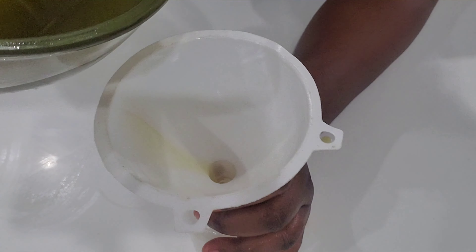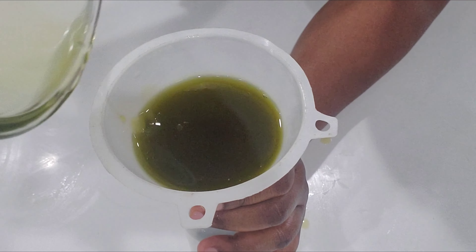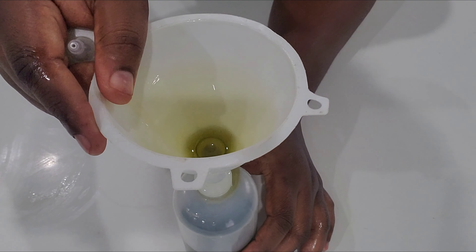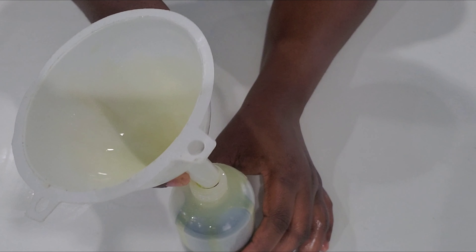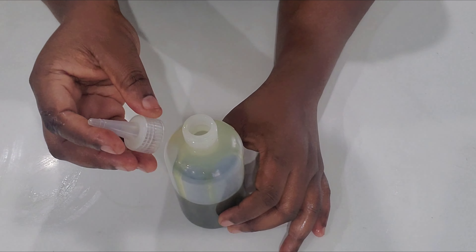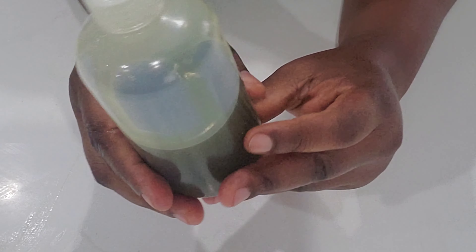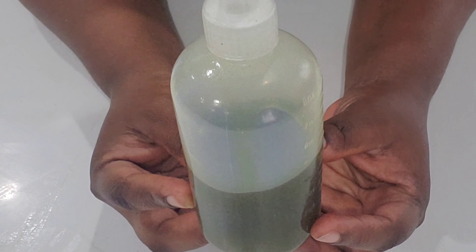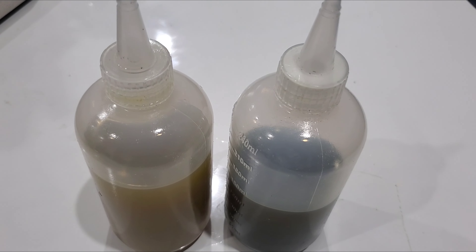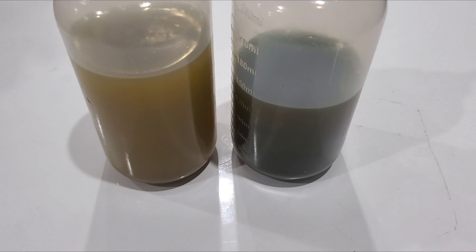I'm transferring it now to my applicator bottle for easy application. Now I'm showing you the pure amla oil and the fortified amla oil side by side.